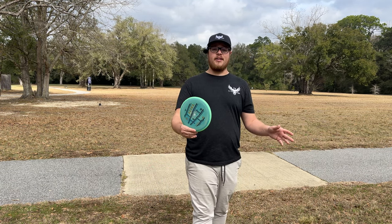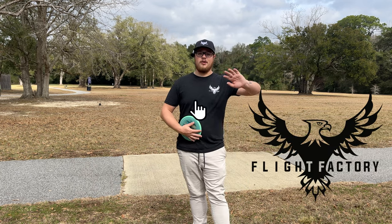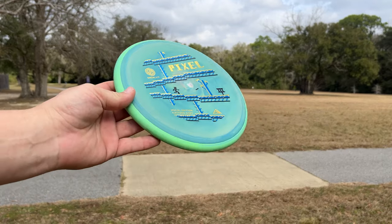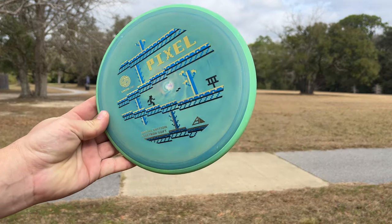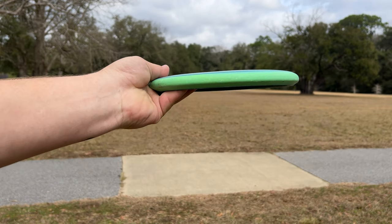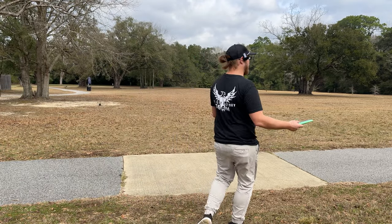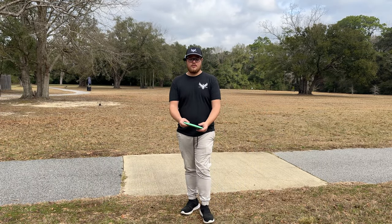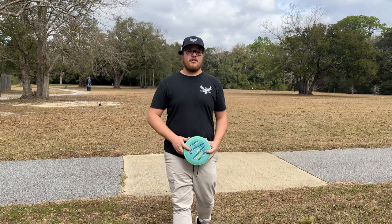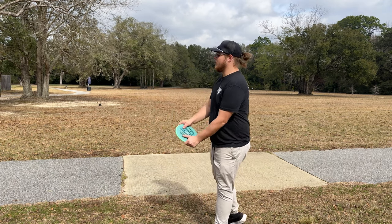Make sure you guys get your pre-orders in at flightfactorydisc.com — they were kind enough to let me come out here and review this disc for you guys. I can't show you everything we have, but here's a little preview. Just look at the swirls on this thing! We've got watermelon ones, black ones, white ones, all-white ones — some really crazy options. Put in the notes what colors you want and we'll do our best.